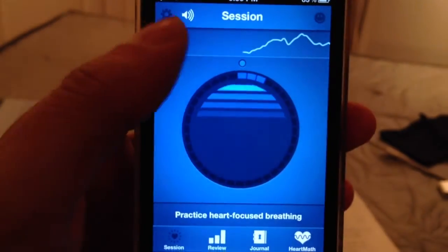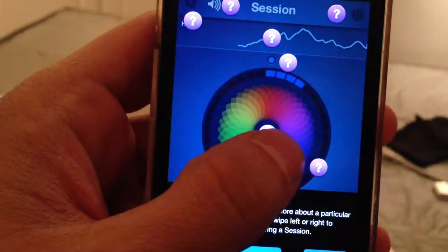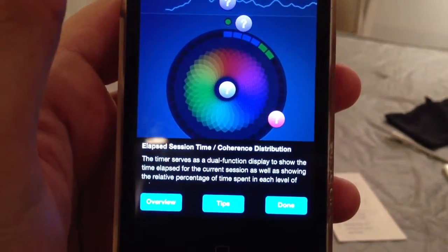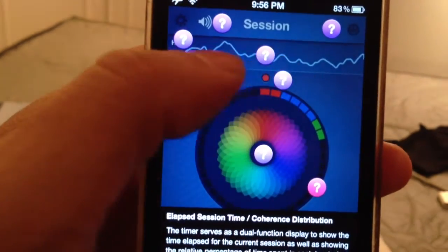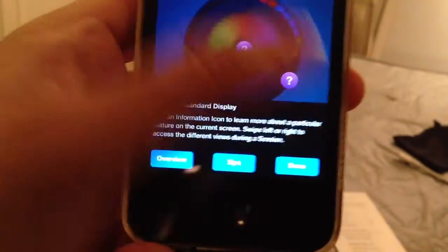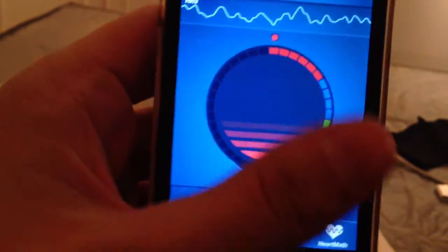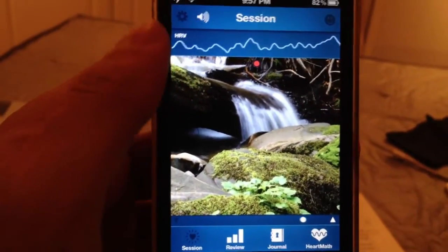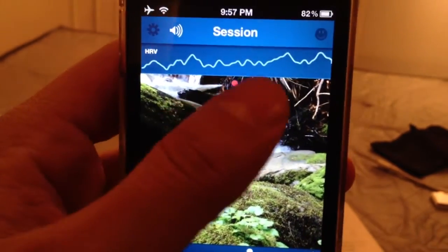So I have the next screen here — you have different screens to navigate. This is the main screen. When I press and hold, these are the different help menus. Tapping the question mark shows what each element means — that's the elapsed time, my coherence distribution, coherence being how well I'm pacing my breathing and how level my heart rate is. That's my heart rate, the sound meter, etc. The next screen shows a different graph for the breathing rather than the puffy star. This one shows an inspirational photo, and you can go to settings to choose any photo you want.